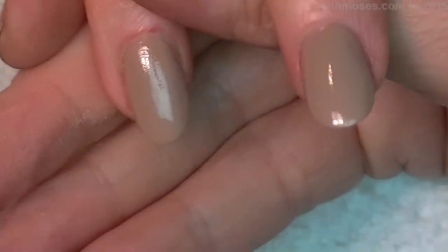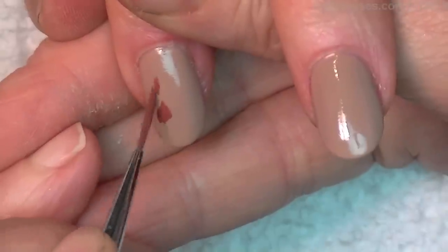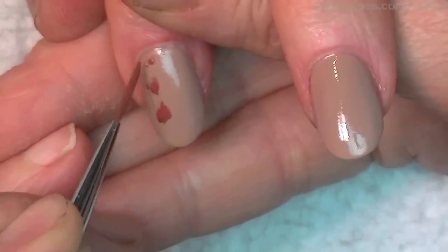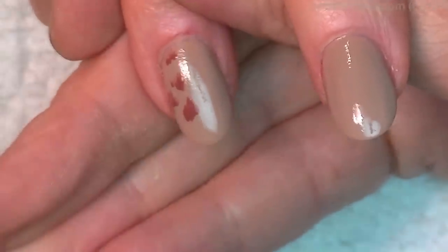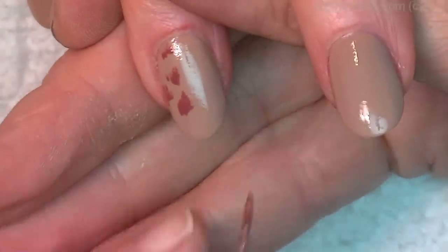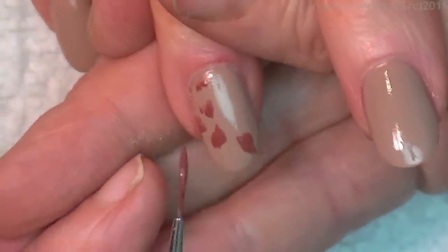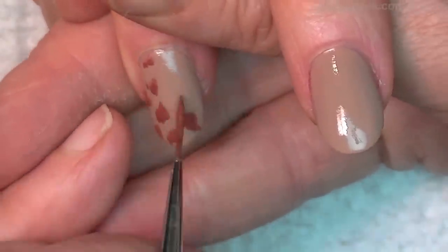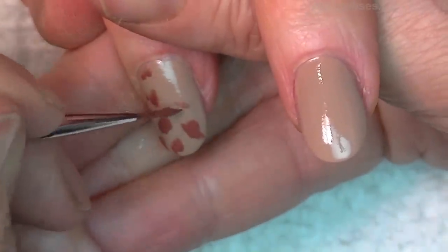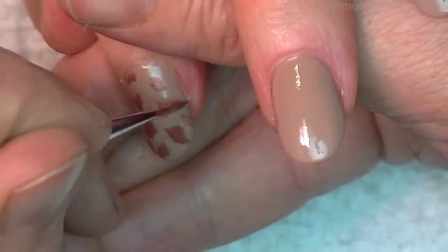I'm just going to do a very simple traditional leopard on top of three nails for her this tutorial, because this color just cannot be challenged — it is just a gorgeous color. I took a little bit of brown and mixed it with a little bit of orange just to make it into a red-brown, because this is more of a cool brown and if I make a red-brown center, it'll pop a little tiny bit more. I don't want them to look really neon — I want them to be kind of blendy.